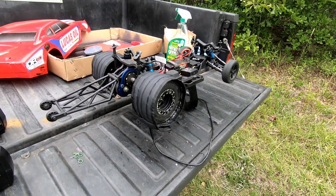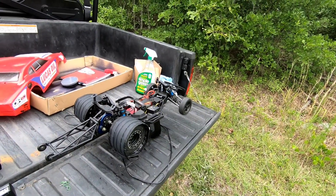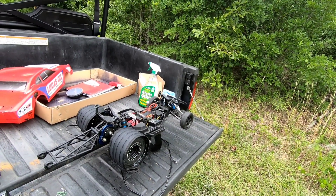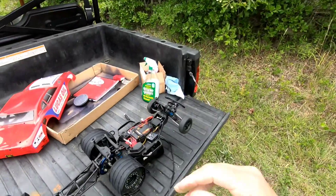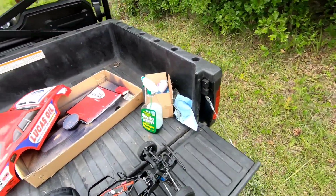Last time it launched, it came up, launched on the wheelie, came down maybe 30 feet in and continued to go straight. We'll see what happens on this launch — I'll go ahead and put the body on and we'll do a burnout.